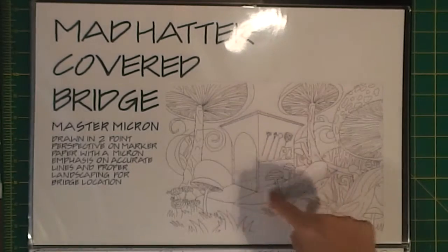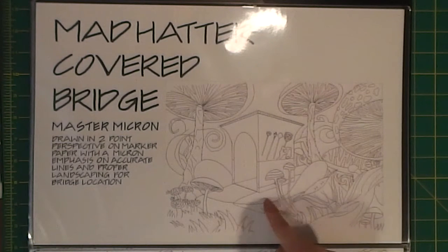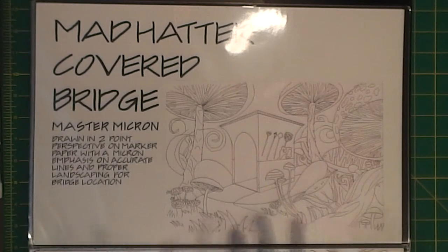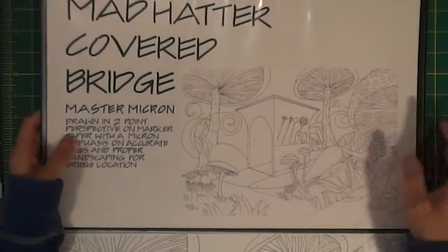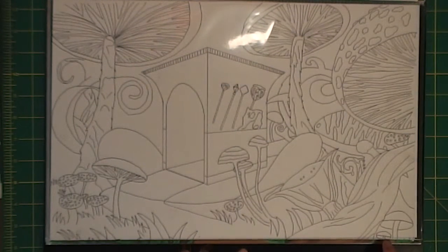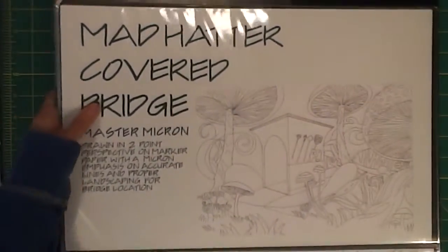The hat bridge is drawn in two-point perspective, and everything else was filled in - the brim of the hat and all the surroundings. It'll be easier to see in the colored pictures. This is the master micron, and this is the scanned and shrunk-down version. The original I actually had to cut almost an inch off the bottom - my little mushroom in the corner got cut off because I ended up making it a little too big. I had it marked and somehow lost the marks and went larger.